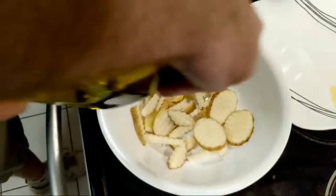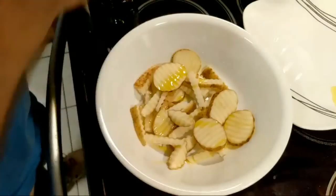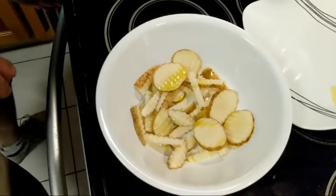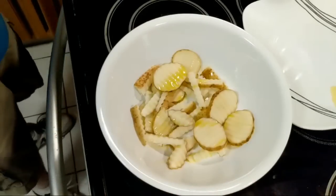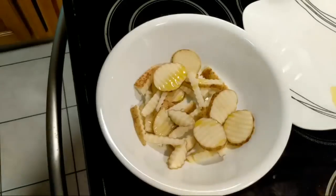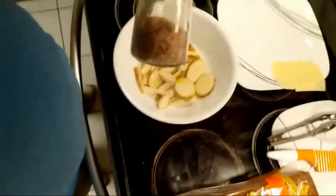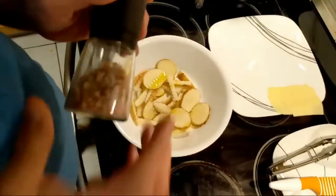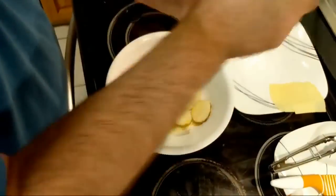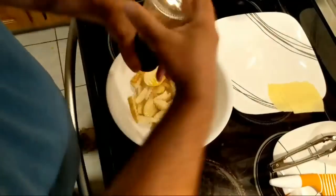Get some oil on there. This is the same brand oil as in my sprayer. I'm going to put some pink Himalayan salt on this. Again, this looks like a lot, but a lot of it is going to come off in the cooking process. I could just season this up later, but I don't want to.